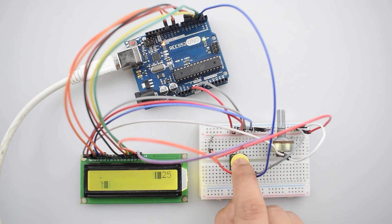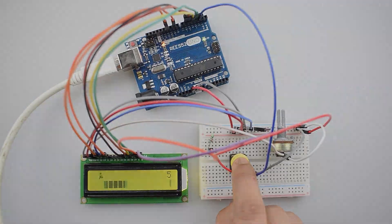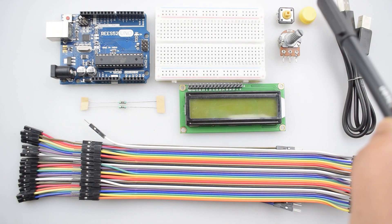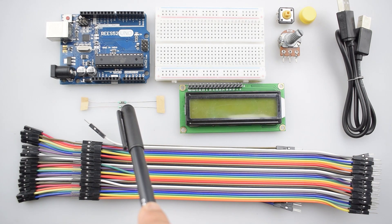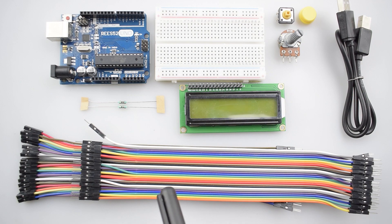It's a good code to explore and study if you are into programming. To make the project we will require an Arduino Uno with USB cable, a breadboard, a push button, a 10k ohm potentiometer, a 220 ohm resistor, a 16x2 LCD display, and some male-to-male and male-to-female jumper wires. You can purchase all these items from our website v52.com, the link is given in the description.